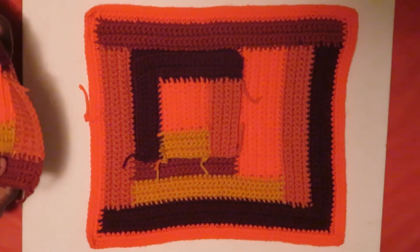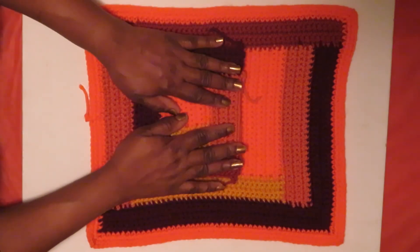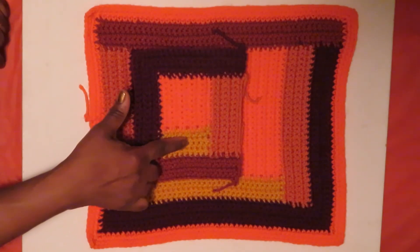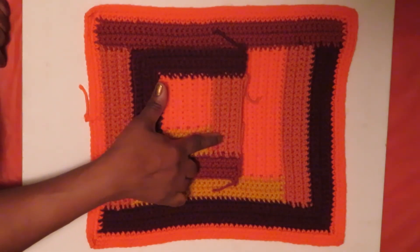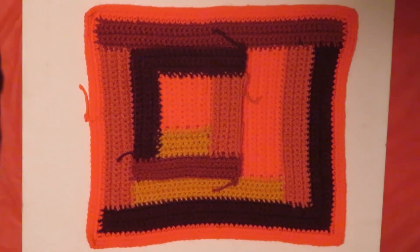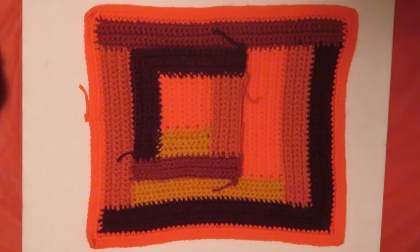Once I completed the burgundy, I added the rest. And this incorporates both the burgundy, the gold, and the tan. Now I can make a decision if I want to just stop this as my pattern or I want to continue to build.